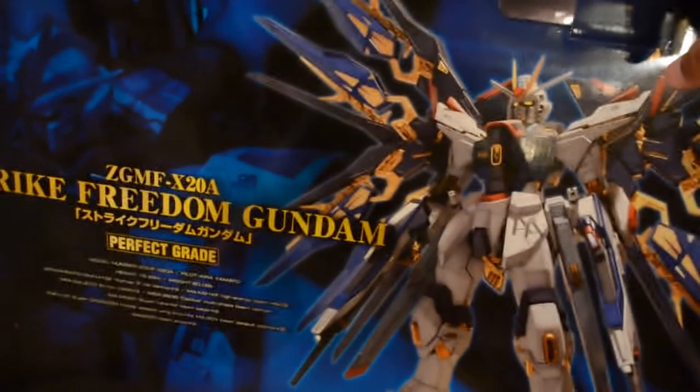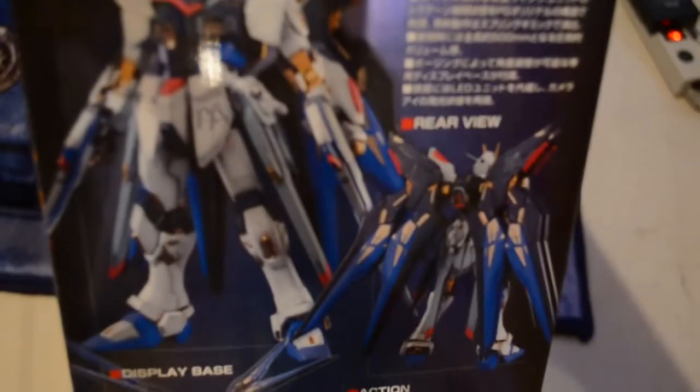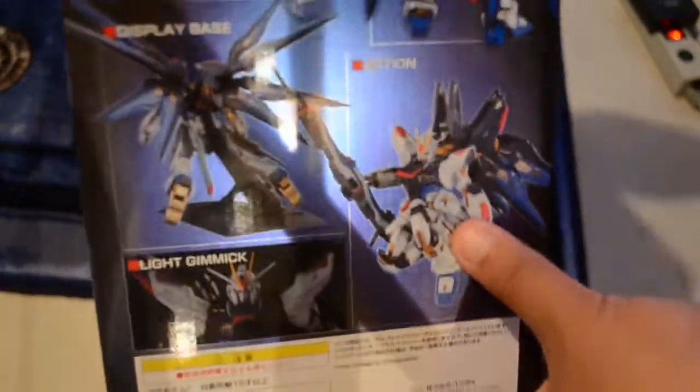I'm trying to get my face in there because nobody deserves to see my face yet. All the pretty parts. Lots of nice box art. All the poses. This is the perfect grade. I got this from Hobby Wave — I'll post a link in the description below. We'll crack this open and see what's inside of it.